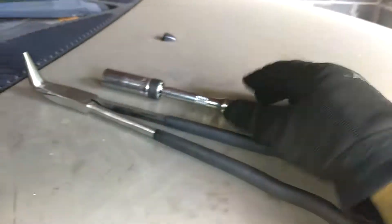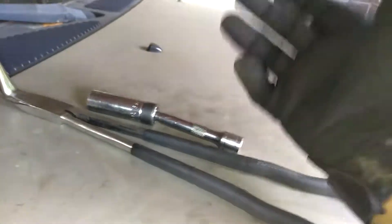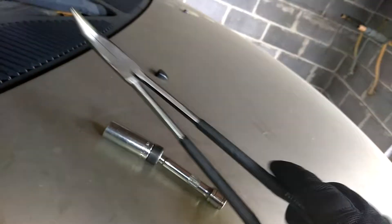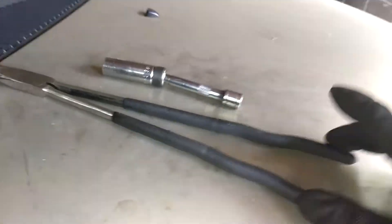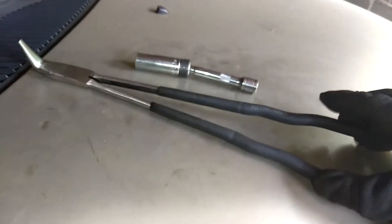These two tools are your best friends when you're doing your spark plugs. I do have the boot puller but it wasn't working out that great, so I tried this — and this by far is great. I got it at Harbor Freight: the long nose, needle nose. This is the 90 degree one — remember, 90 degree one. Use this, it's your best friend, it's the long one.